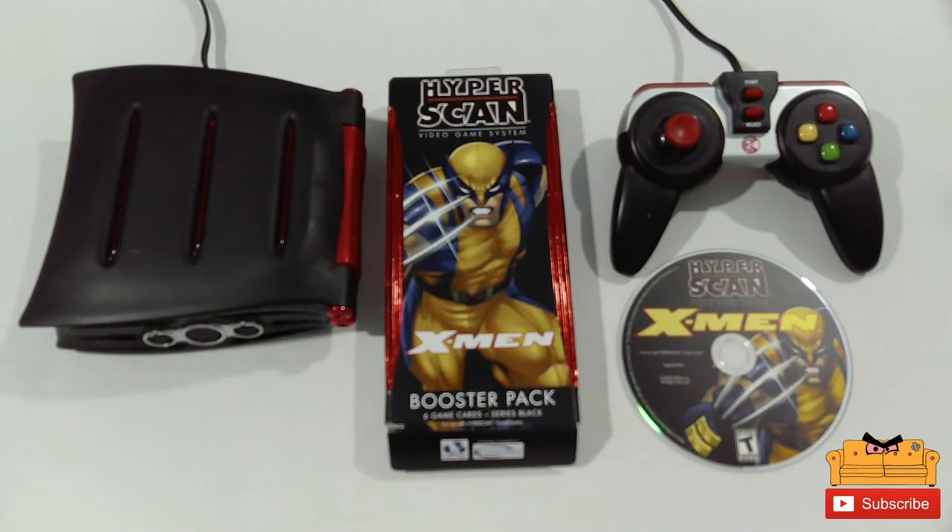Welcome back to the channel, welcome back to Nerds on Lockdown, to a segment I like to call 'Why the did I buy this?' On one of my short pickup videos I had shown you guys that I had bought this HyperScan here. I was gonna do a demo and a review like I'm doing today, however I did not have the booster pack for it, but I did get one in, so we're gonna go ahead and check it out today.